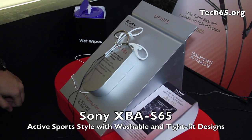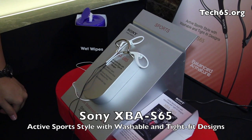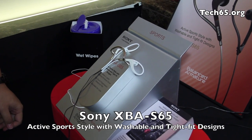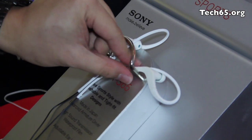Here is the S65. This is their sports style balanced armature pair of earphones that continue off their W series of waterproof-ish personal audio products.